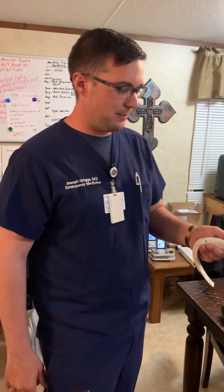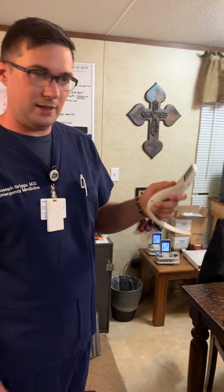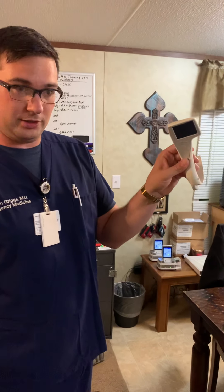Hey everybody. So for the next week, I'm going to have a mannequin head and a video laryngoscope down here at the trailer for everybody to try and see if you like it.